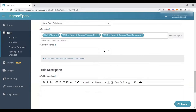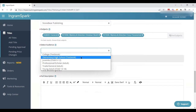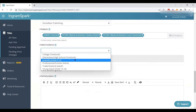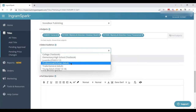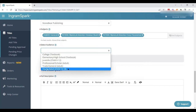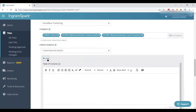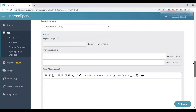Then we select our audience — who's going to be reading the book. "College" typically refers to a textbook specifically, not college age. Elementary and high school are the same — educational tools, not just age ranges. Juvenile is zero to 12. Professional scholar is more of a textbook or professional tool. Trade general is what most adult books will be. Young adult is 13 to 17. We can also use show more fields to add additional information, such as a table of contents, if it makes sense.